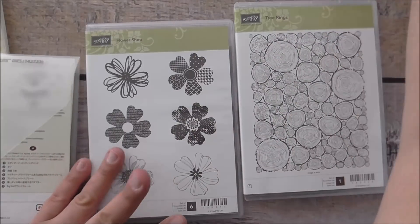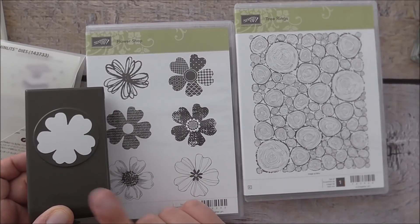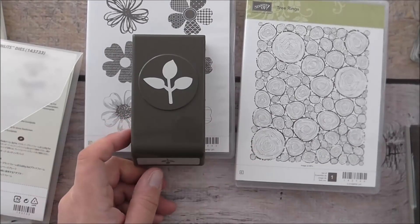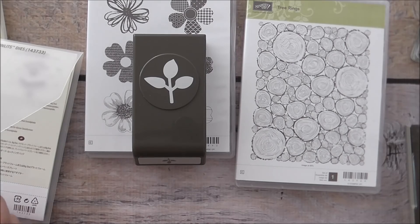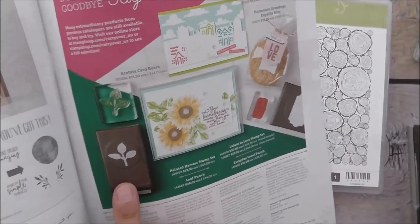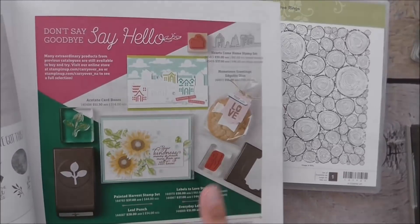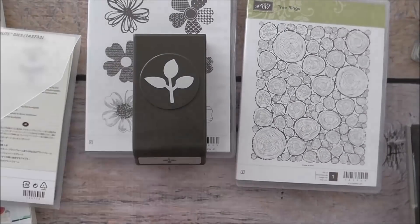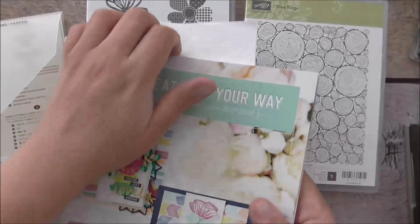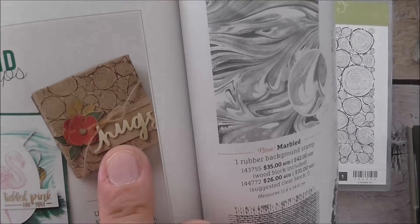The beauty of the flower shop stamp set is it coordinates with a punch, which makes creating super easy — that's our pansy punch, also available in our annual catalogue. I'm also bringing out this leaf punch. It was from our holiday catalogue that just retired but it's a carryover item, available at the back of our occasions catalogue, so you can still order it. The card I'm going to case from the catalogue is found on page 164, where all the background stamps are.